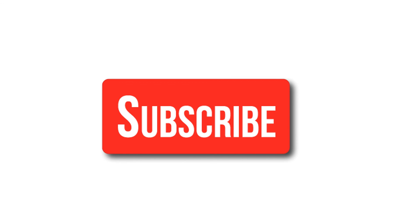Thanks for watching the video. Do subscribe to our channel for more awesome videos. I hope to see you in the next lecture. Thank you.